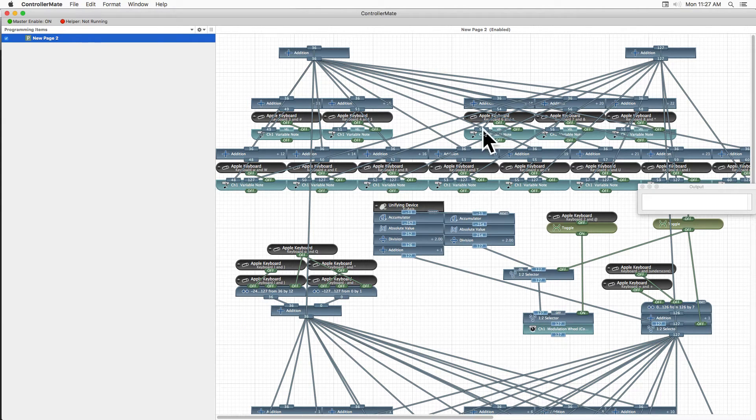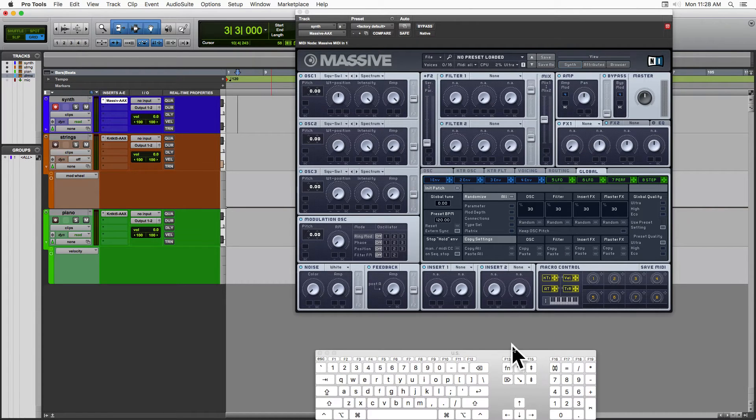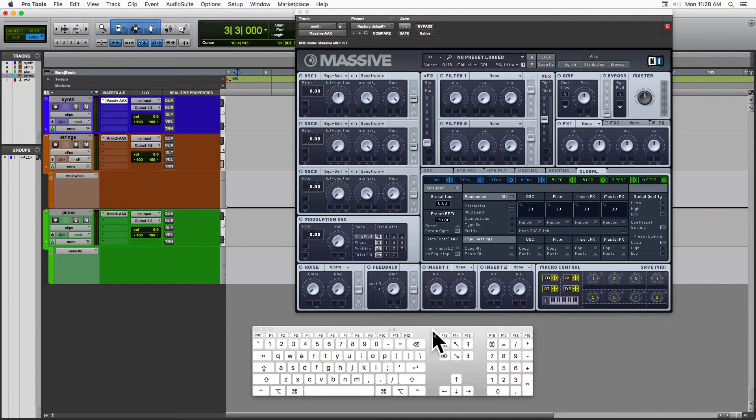I'll show you ControllerMate real quick. You open this up, make this patch once, and then you hit record and there you go — your keyboard is doing that. Let me open this up so you can see what I'm talking about. This just comes with OS X — it's not part of the program. You go to System, and I'm just pulling this up so you can see what I'm doing.